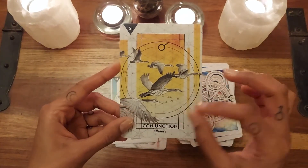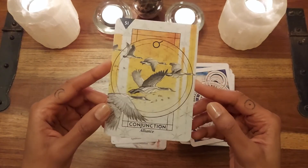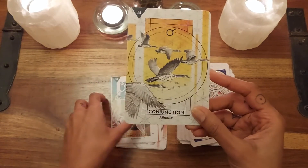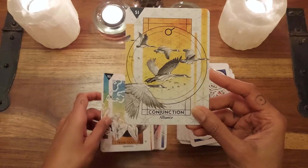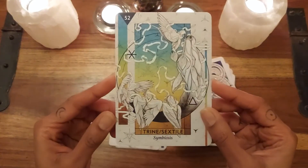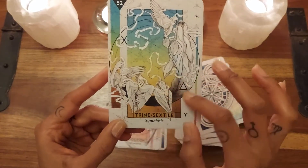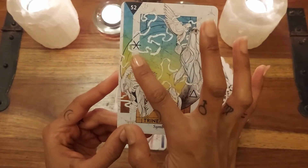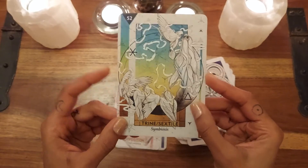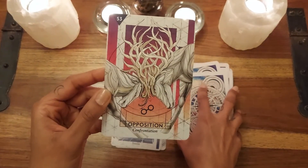And then we move into how the planets behave within the chart. We have the Conjunction — 'Alliance' — perfectly illustrated by geese, which reminds me of the Lovers card. Then Trine and Sextile — this symbiosis — you can see this beautiful nature occurring, and it also shows you how it appears within the chart. The Trine and then the Sextile.